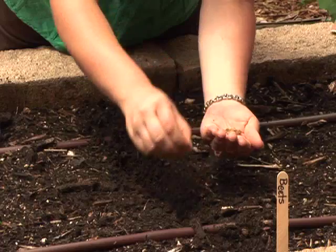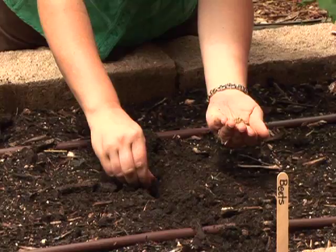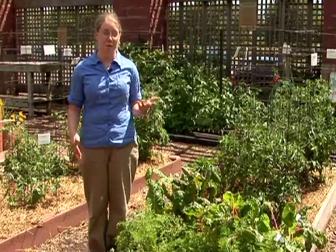There are several different ways to use succession planting in your vegetable garden. Probably the easiest way is to plant the same vegetable two or three times. For example, you could plant a small area of radishes, maybe two or three feet, and then plant that same amount again two or three more times every week. That will allow you to harvest a small amount of radishes over a longer period of time, rather than harvesting more than you might want to eat at a single time.